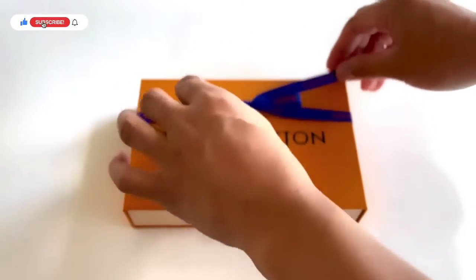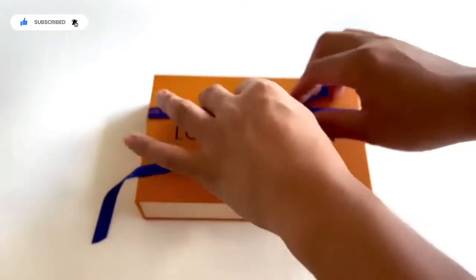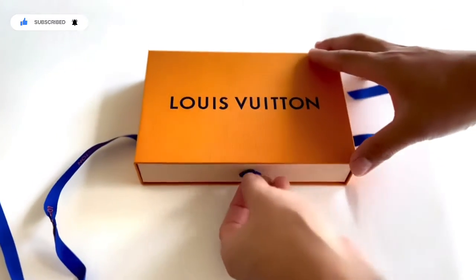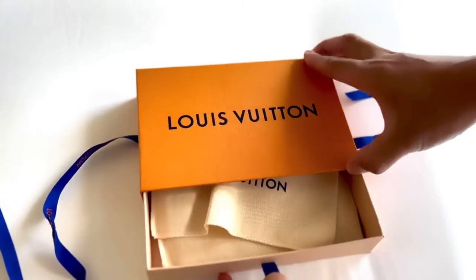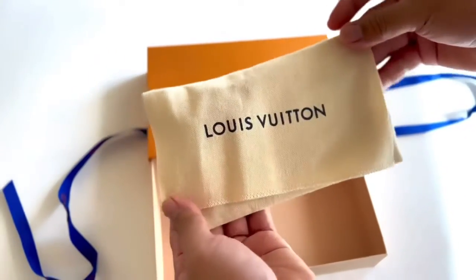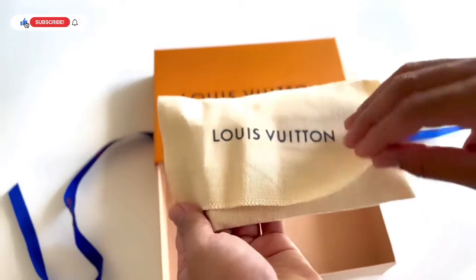Hi guys and welcome back to my channel, this is the Monarchy. For today's unboxing we'll be unboxing a beautiful piece from Louis Vuitton, which is the CC holder, or credit card holder.